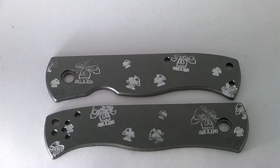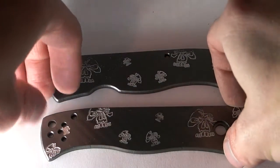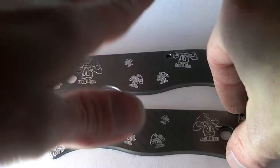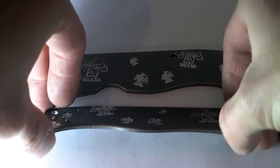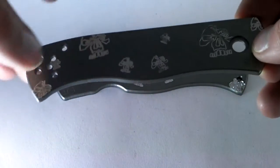So there we have my finished Emerson engraved skull logo CQC-7 scales. These were an absolute royal pain to make because the way that I make them, they're not perfectly flat throughout the entire surface. They vary thick or thin about a thou or two, even three thou between the middle and the end.